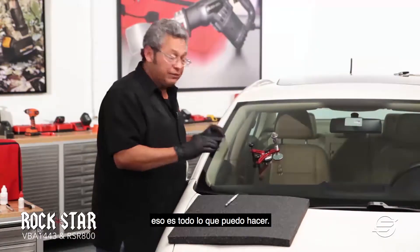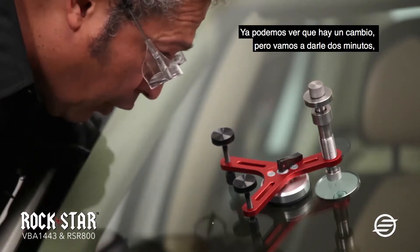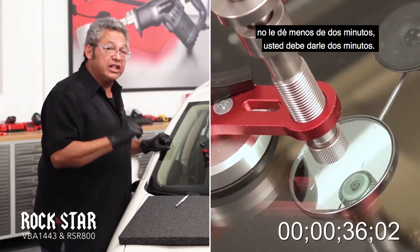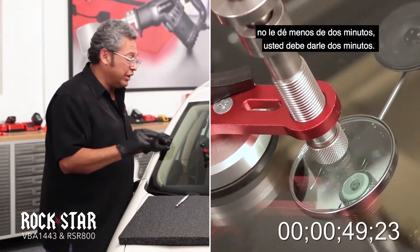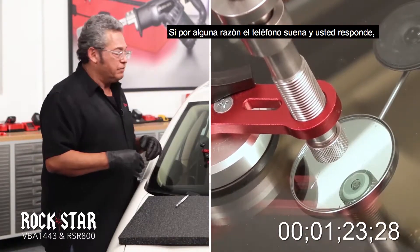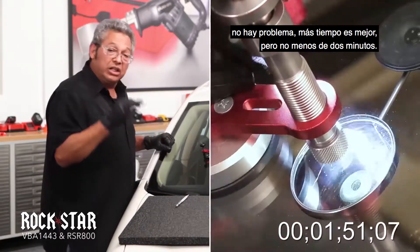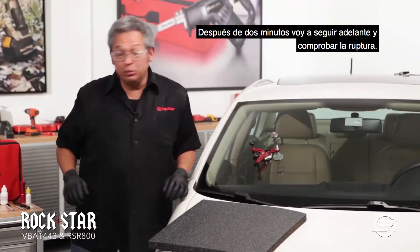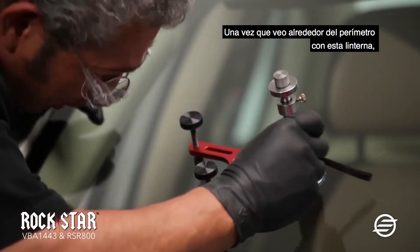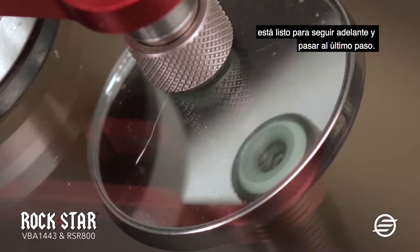But once I cure it, that's all I can do. So we're going to look at it and we can already see that there's a change, but we're going to give it the full two minutes. Don't give it less than two minutes. If for some reason the phone rings and you answer it, no problem — more time is better, but no less than two minutes. After two minutes, I'm going to go ahead and check the brake. Once I go around the perimeter with this flashlight, it's ready to go to the last step.